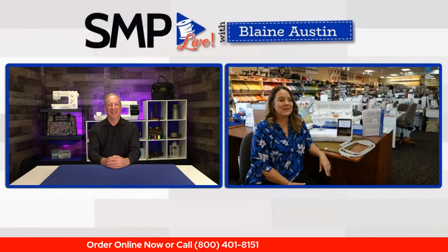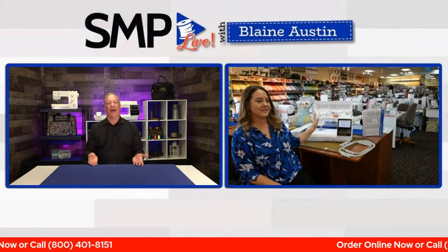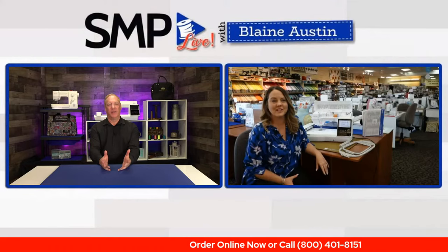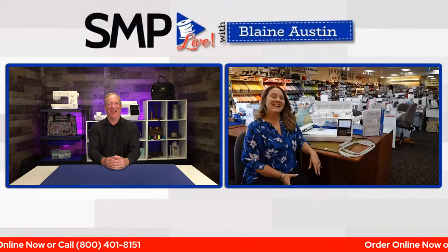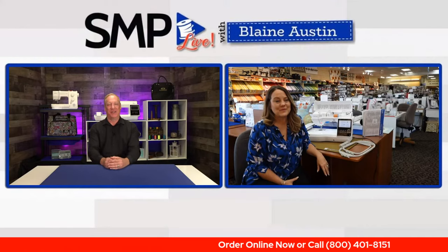Candace: Hey Blaine, yep, I'm here all ready to go. Kyle and I are over here by this new beautiful machine. Blaine: Are you recovered from SoFest? Candace: No, I'm still a little tired. Roger said he was recovered and I think Kyle said he was kind of recovered too.